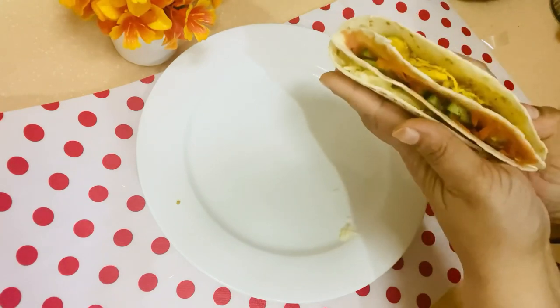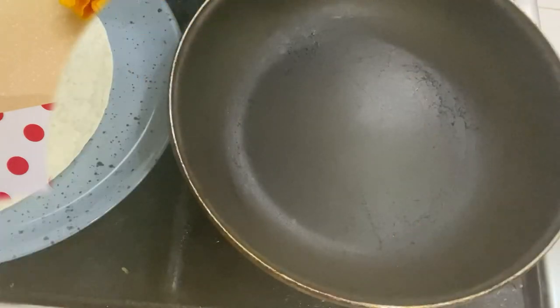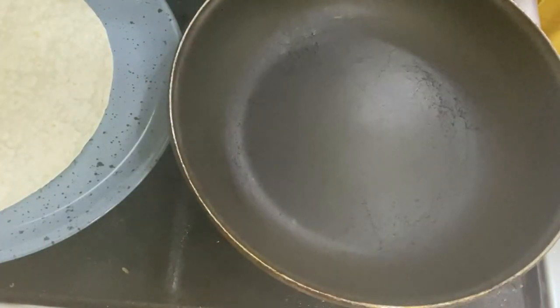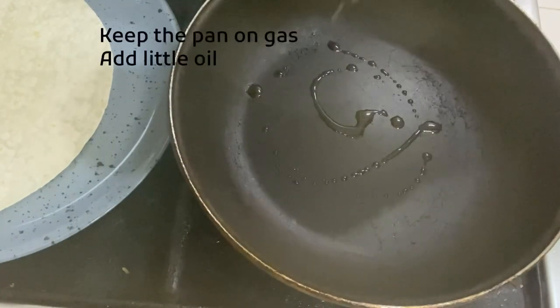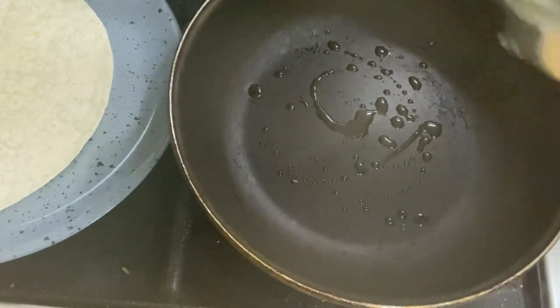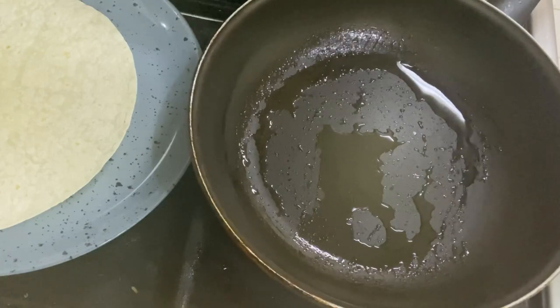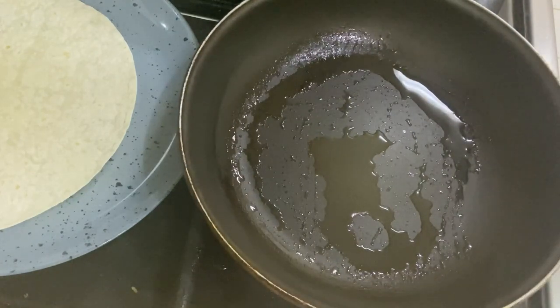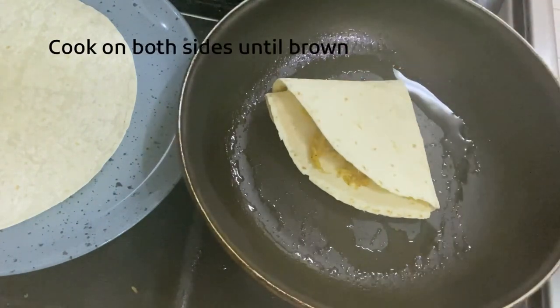Let's add a little oil in the pan. It will be better with oil. We will give it a little warmth. Once the pan is warm, we will add the wrap and cook it on a low flame.